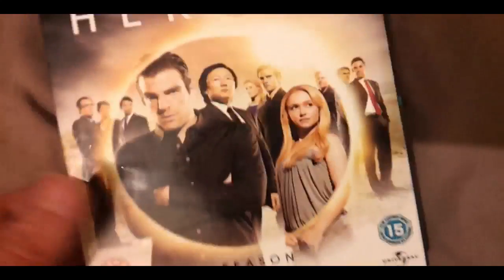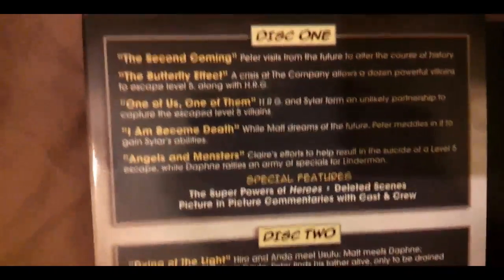You get a few special features there. The case is very similar to the other ones — really different design. Once again, information about the episodes on the discs. Actually, wait — it says disc 5. So there are five discs.